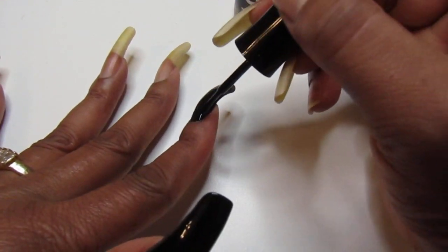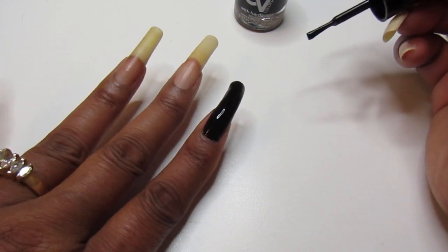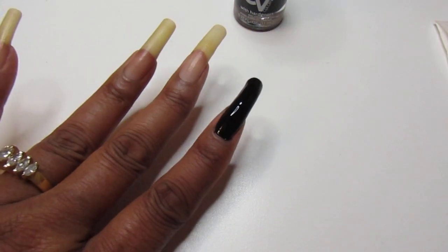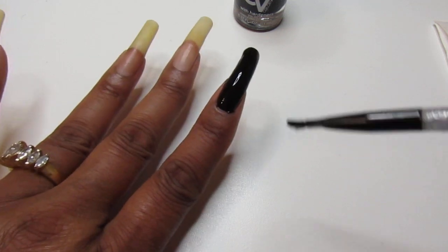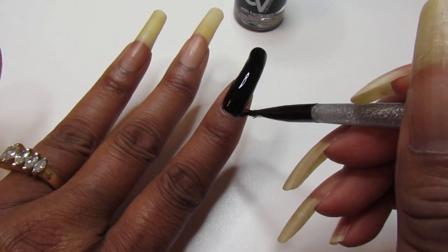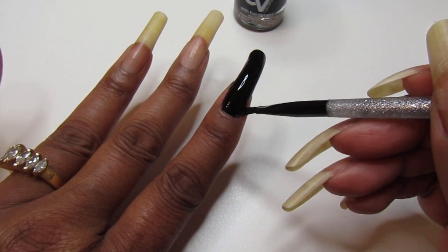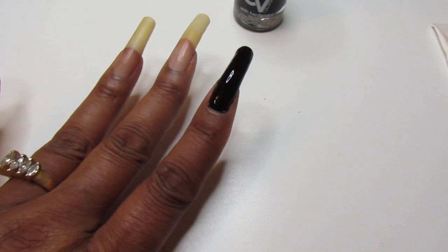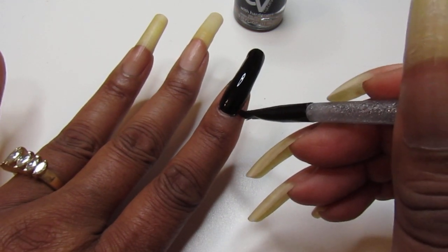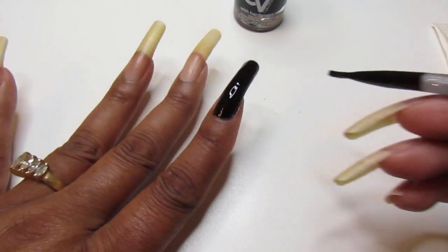I purchased this from the Dollar Tree a while back and I'm glad I did pick it up. Because in my collection I don't have a lot of black polishes — I don't know why. But that's why I got this one. It's something like I need a black, a nice black. And this one is a nice black.